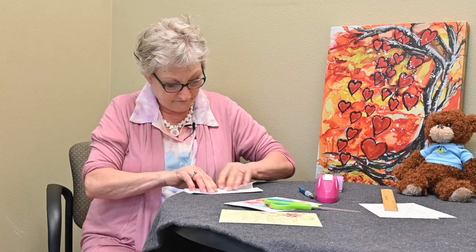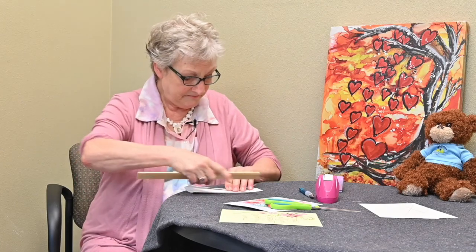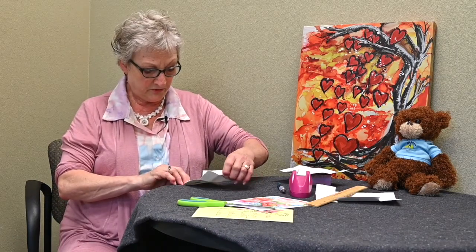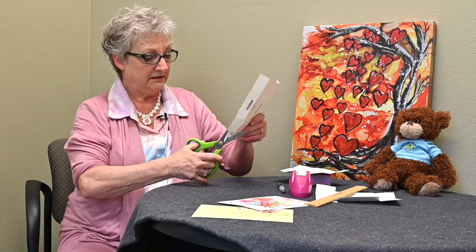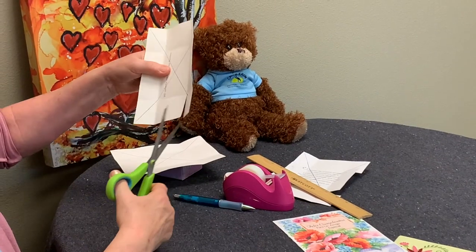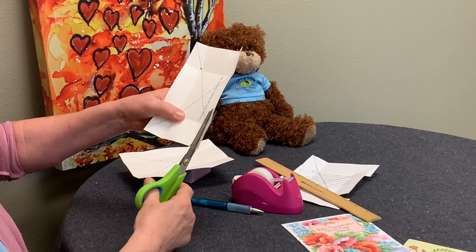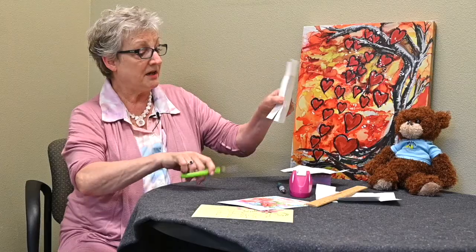Crease the other side again and then open it up. Now after we've made the folds on all four sides, we're going to take the card lengthwise and cut the tabs — one here, one there. Turn it over and cut one here and one there. That's just up to the folds.